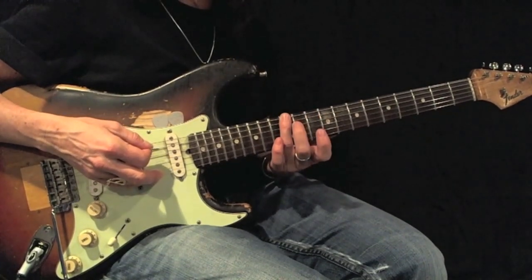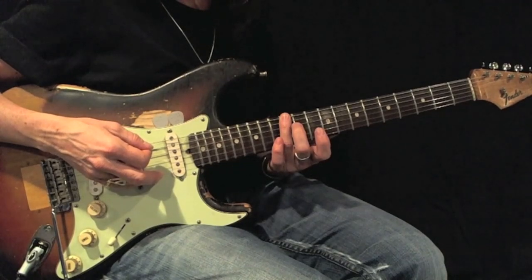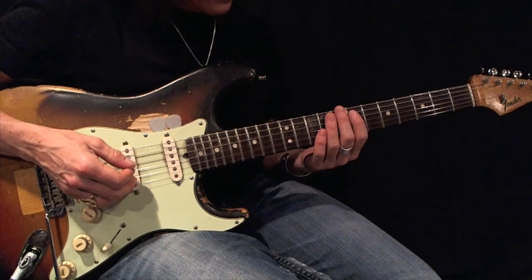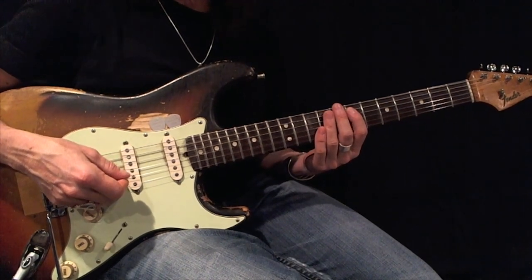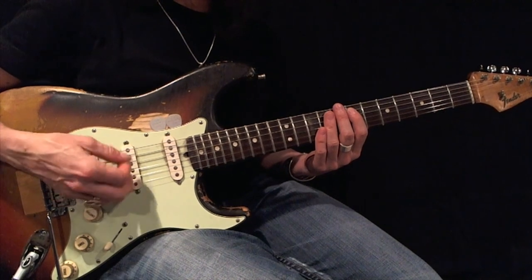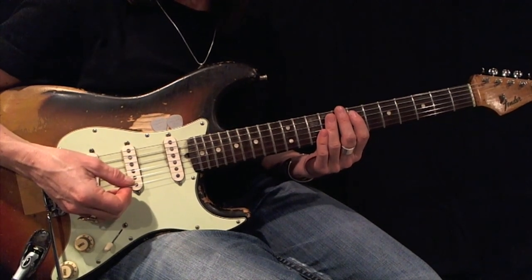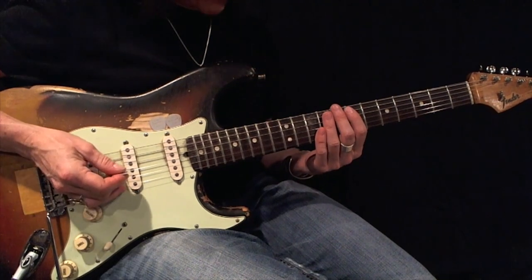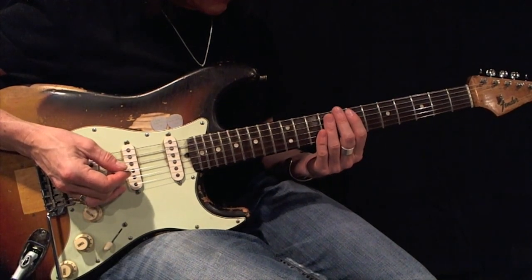Here's my root. Here's an E minor pentatonic root 5 basic form. Here's your root.